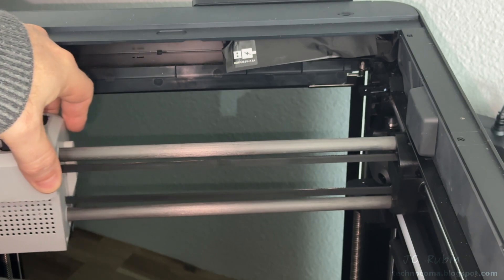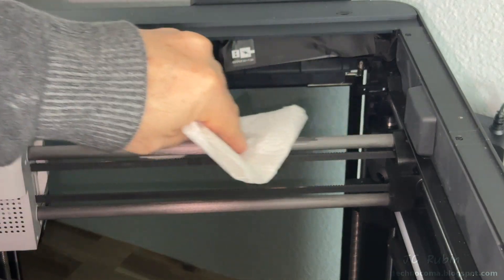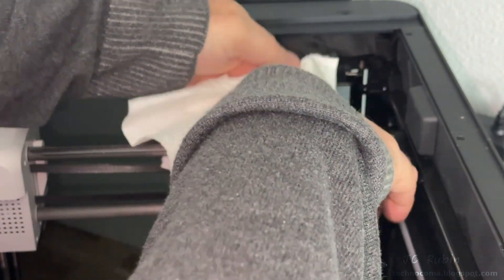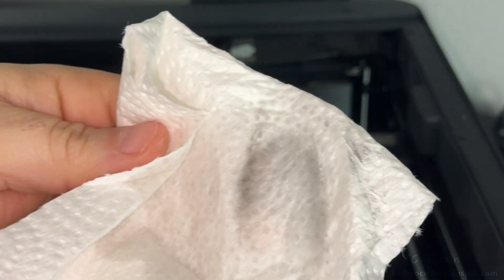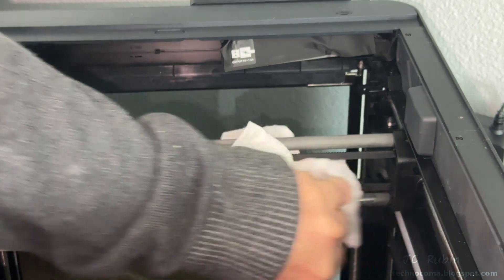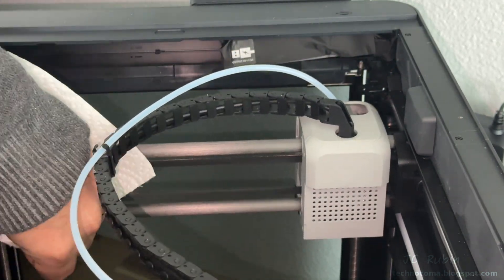Now I'll jump into maintenance, starting with the carbon rods. Pushing the head all the way to one side — these do get dirty over time. I'm using a clean paper towel with 99% alcohol and wiping down the rods from all sides, trying not to get any alcohol on the belts because alcohol will dry out rubber. I carefully push the belt out of the way to get the paper towel under the rod and clean the underside. The bottom rod is done in the same fashion.